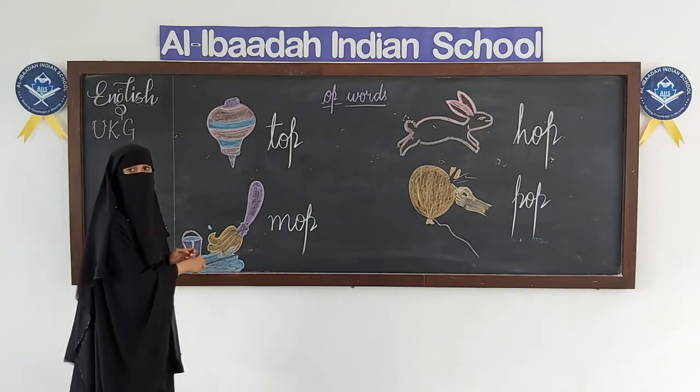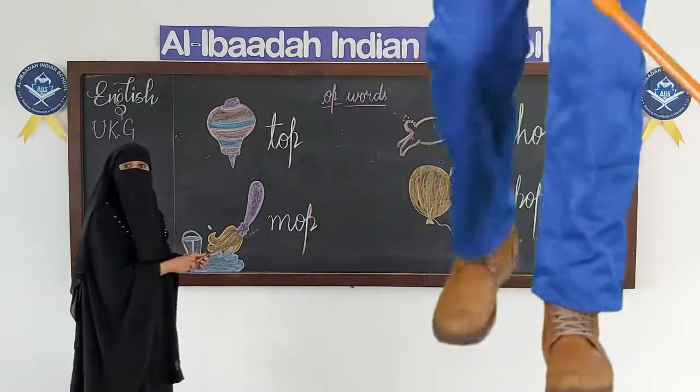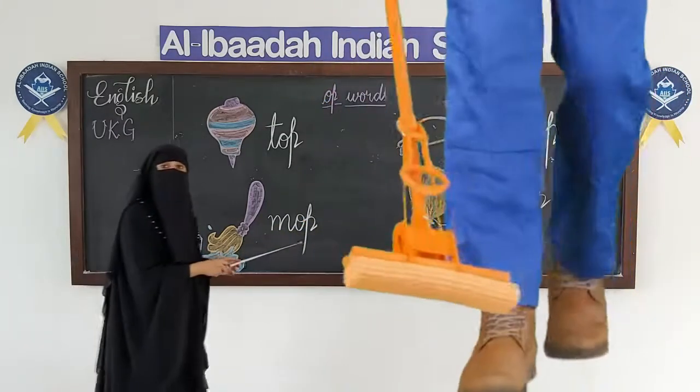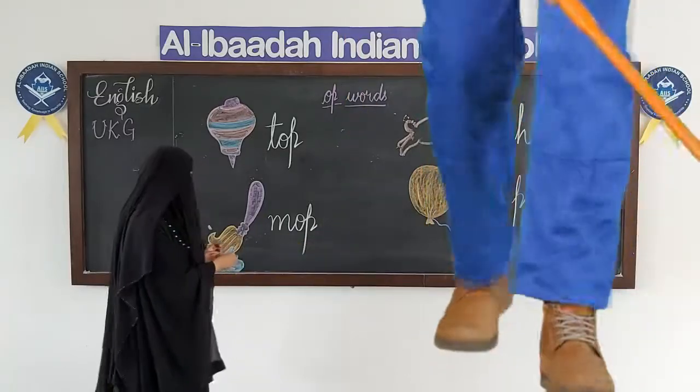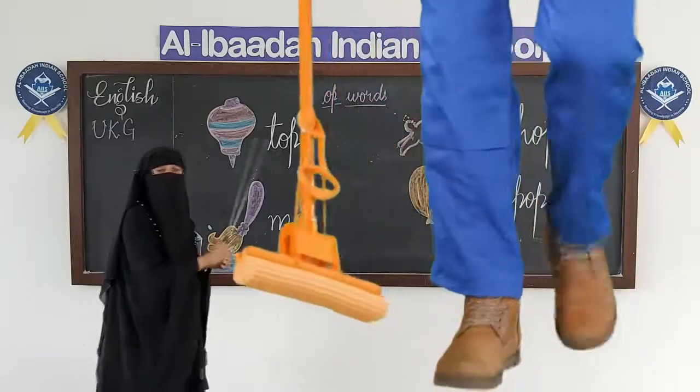What is this? This is a mop. Mop is used to clean the floor. So, what is this? M-O-P, mop. M-O-P, mop.